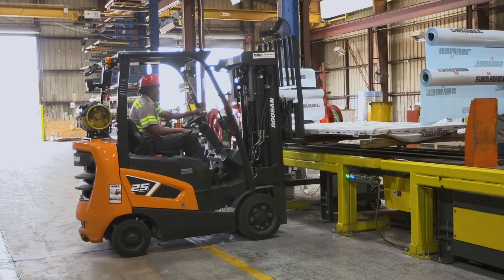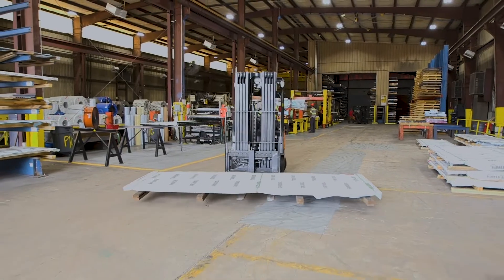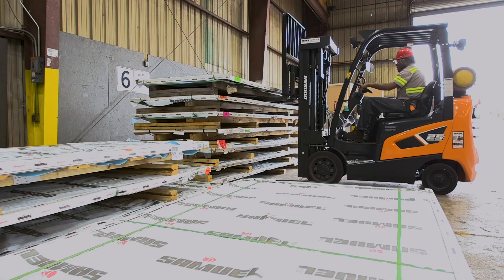Multiple staggered height tables allow for a more efficient footprint and the ability to create customized orders with multiple products. For more information on the SAMUEL Sheet Splitter, contact your SAMUEL representative today.